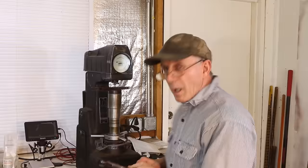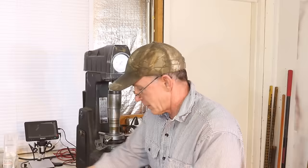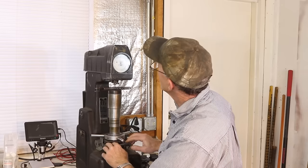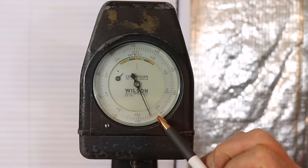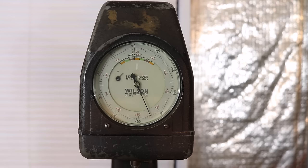Now we've got a lower tang out of a third model 1873 — this one's about serial 200,000, so late 1880s. We'll see how it compares with the first model at about 55. We get it preloaded and release the weight. We're right in the mid-70s — about 74.5 — just one and a half off from that 76 we got on the test block of mild steel. So we can see that at least in this range, the third model receiver lower tang is mild steel.